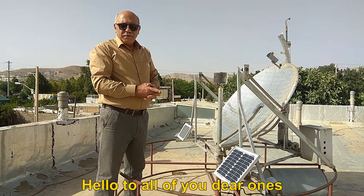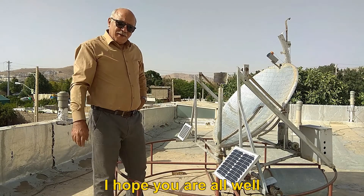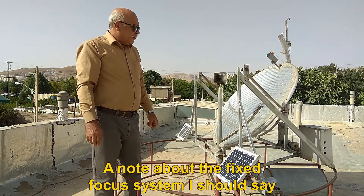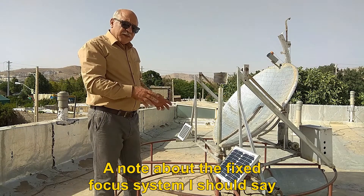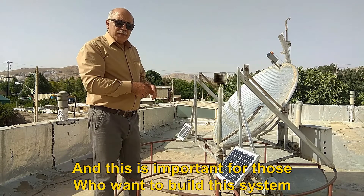Hello to all of you dear ones. Welcome to your program. I hope you are all well. A note about the fixed focus system — this is important for those who want to build this system.